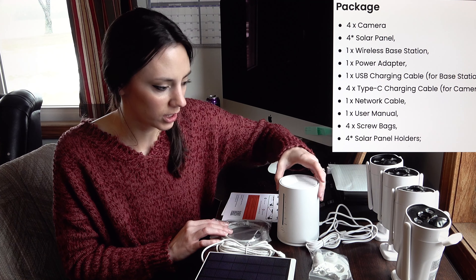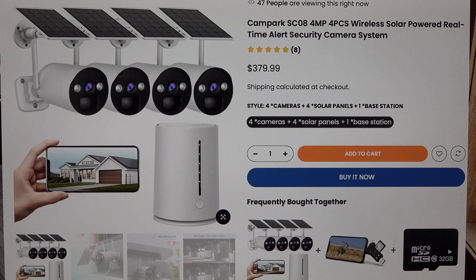This specific unit package does come with four individualized security cameras. These cameras are waterproof and can be installed outside of your home as well as inside. The manufacturer does warn against trying to get the cameras too far from the home base unit.